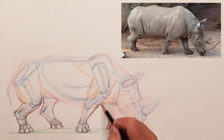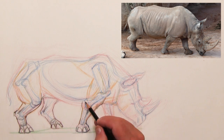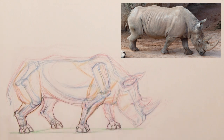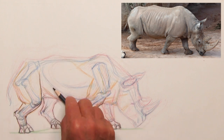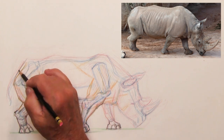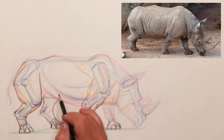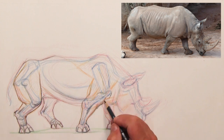Rarely if ever do I just hammer in the feet and then move on. A normal drawing at the zoo has me all over it, comparing all the different pieces, maybe accenting one leg but making sure the whole concept works. This demo is a process piece — not necessarily a reflection of exactly how you should put it together.